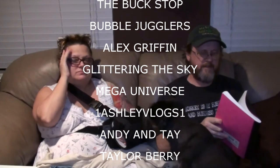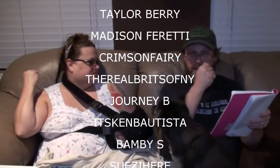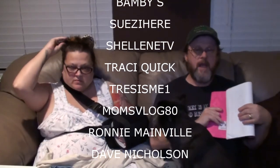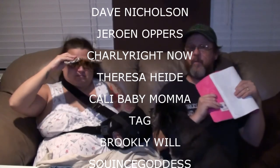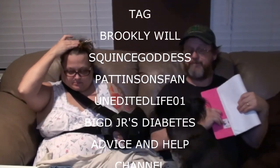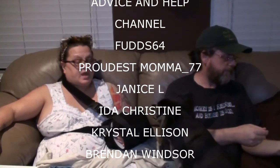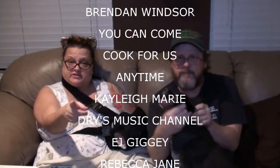Today's trivia question has to do with the movie from 1964 - a black and white Vincent Price movie called The Last Man on Earth. This movie inspired several other movies. What movies did this movie inspire? That's my question. There you have it - your trivia question for today.